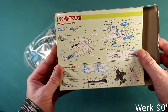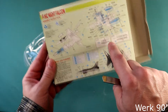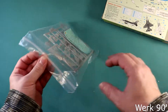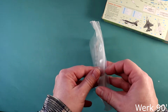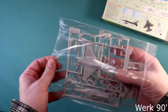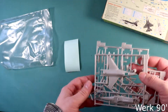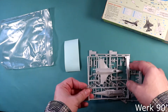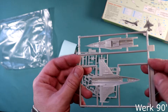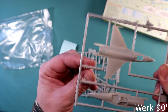The instructions are on the back side. A bit of flash, not much.